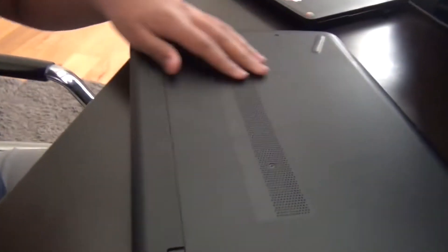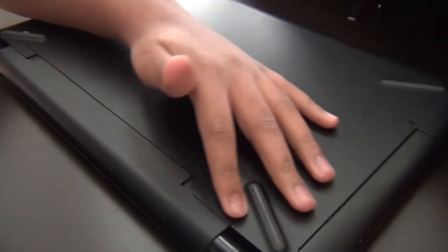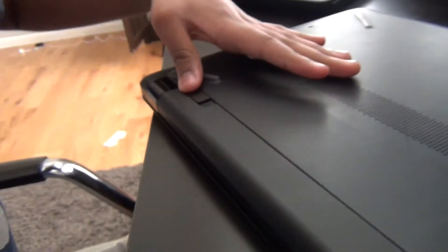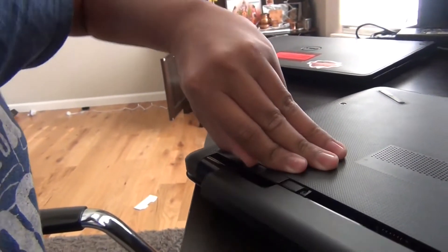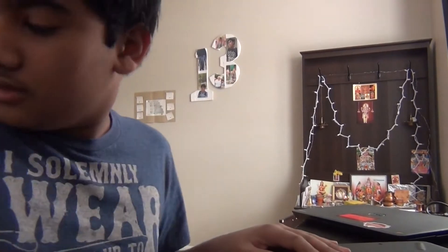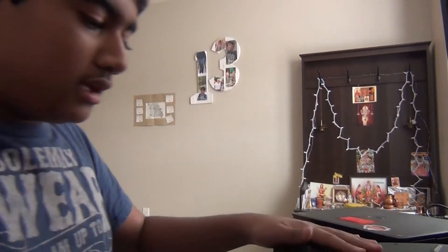So, first thing you want to do is power it off. Close it. Then you want to turn it over. You see this? This is the battery. You want to switch it to that side where it has the unlock symbol, then push this tab in. Battery pops right out. This is a 15BS family of the HP laptops.